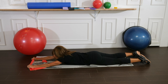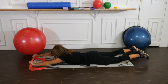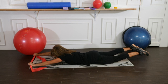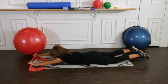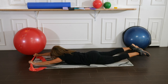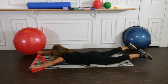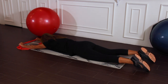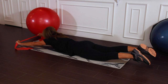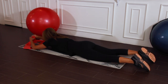Let's add on to this exercise by bringing the arms and legs up, then bringing the legs and arms apart, together, and down. Lift up, apart, together and down. Lift up, apart, together and down. Last time — up, out, in and down. Continuing with spine strengthening.